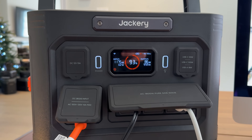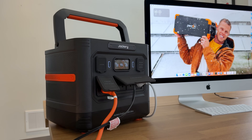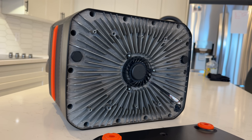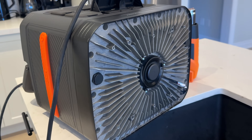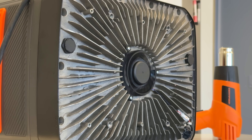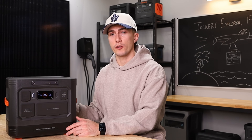We also like that this unit is very quiet. Typically, Jackery has always had fans on both sides passing air straight through the unit. But the new design has the fan built right in the bottom with cooling fins all around it — it's actually a really good design. It seems to dissipate heat really well. I don't think we've ever had a Jackery unit that is this quiet.